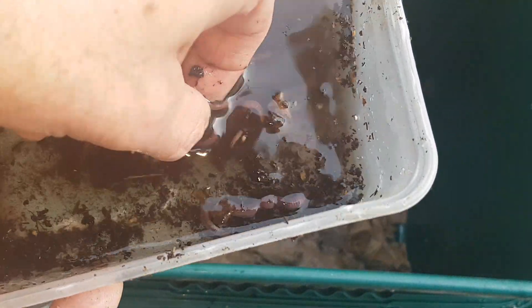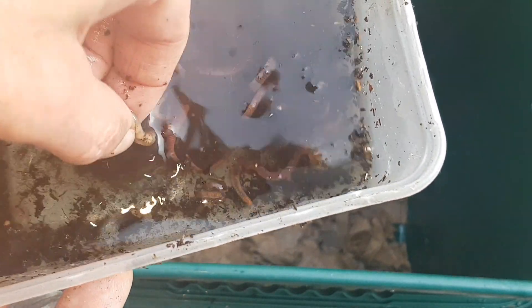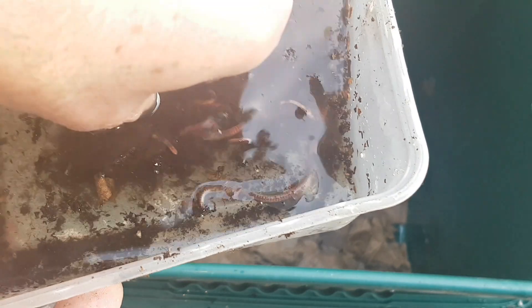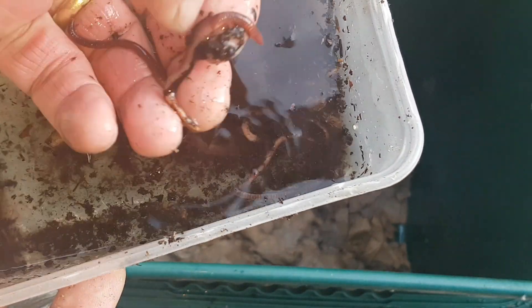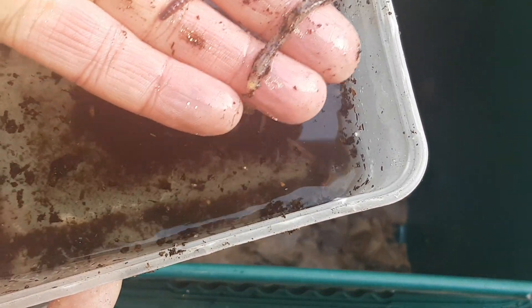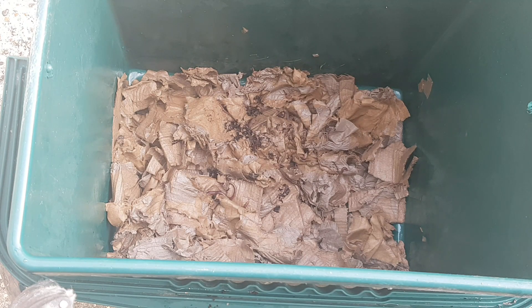I wasn't sure what I had here — most of these are not adults, as you can see. They don't have the clitellum. That one does, so there's a real mix here and there are no cocoons. When I counted them up, I have a total of 27 worms, most of them not adults. So we're starting the bin with cardboard only — absolutely nothing else, not even eggshells added for grit — and 27 composting worms.